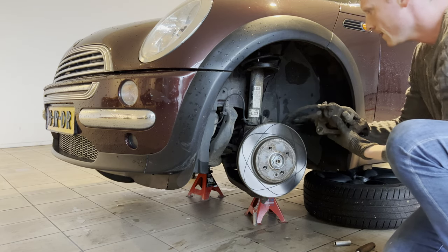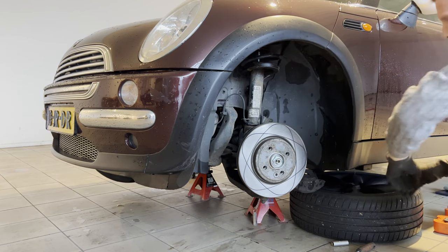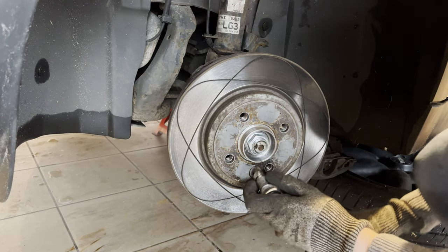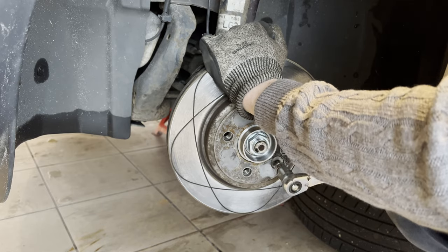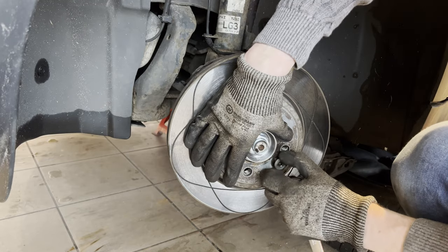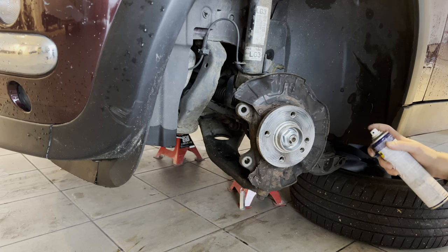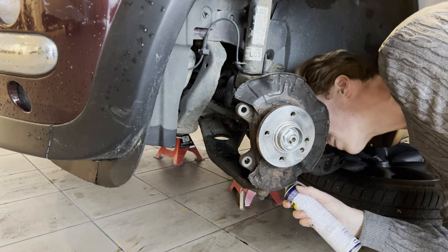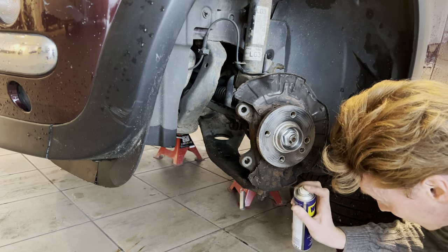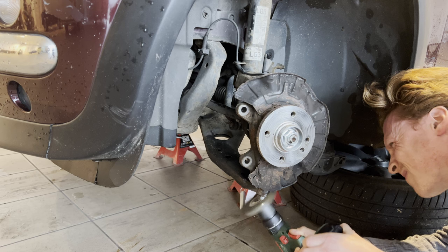After undoing the brake line from the clip, we let the brake caliper rest on the tire so as not to stress the brake line. Then it's a matter of removing the brake disc retainer before removing the brake disc altogether. This provides good access to the outer ball joints. So then we apply liberal amounts of penetrating oil, because as you could have seen this stuff is quite rusty, then giving it a quick go with a wire wheel.